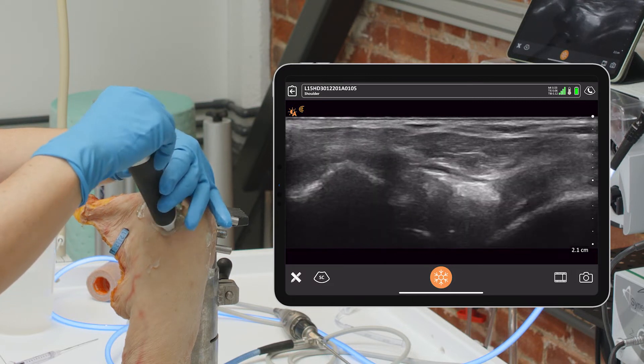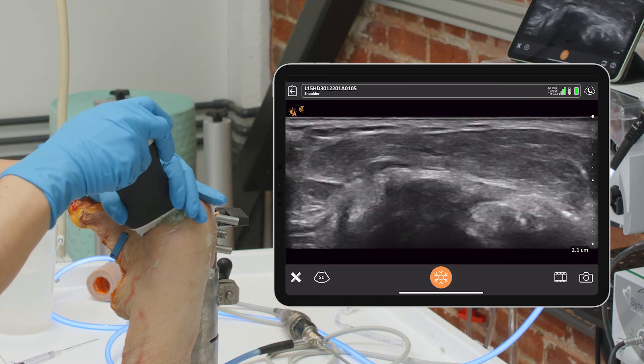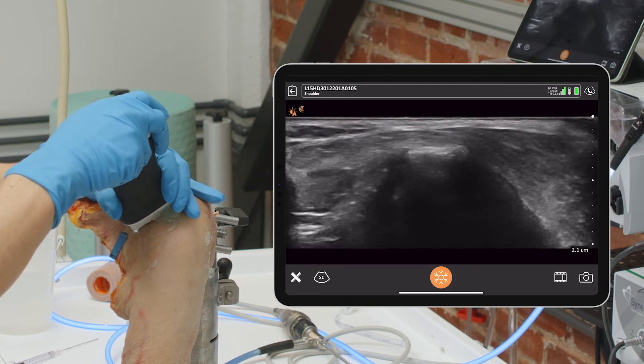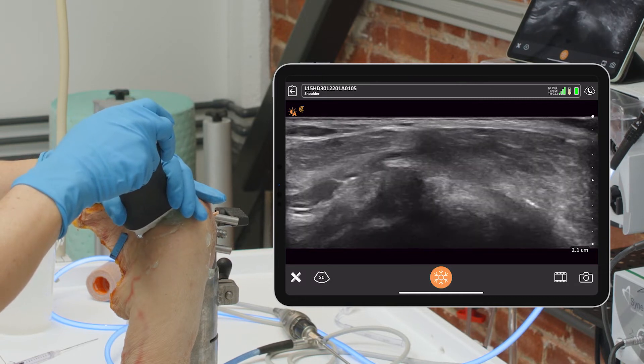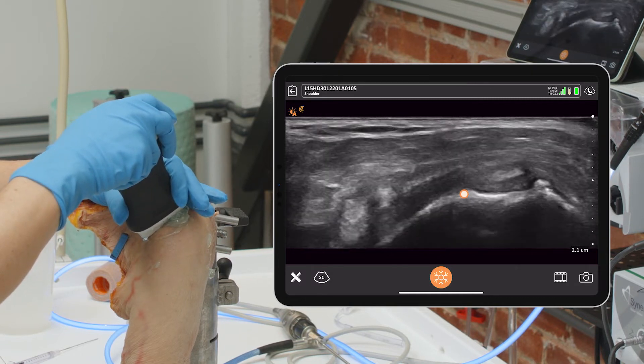So I'm going to turn my probe 90 degrees, and you can actually follow this to find the clavicle there on the left, then the joint, and follow it all the way to the acromion.